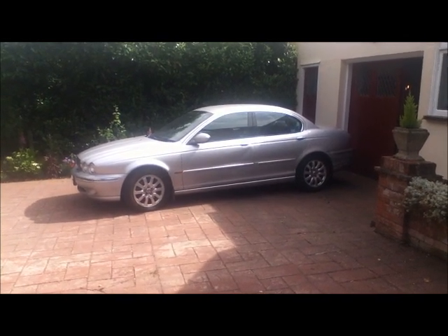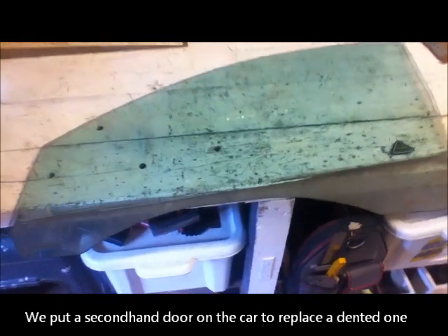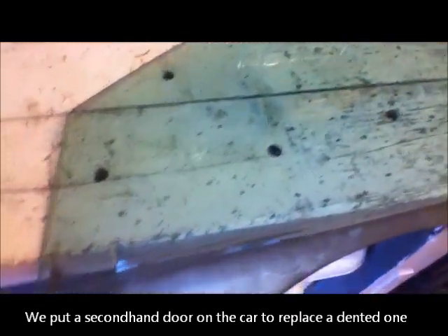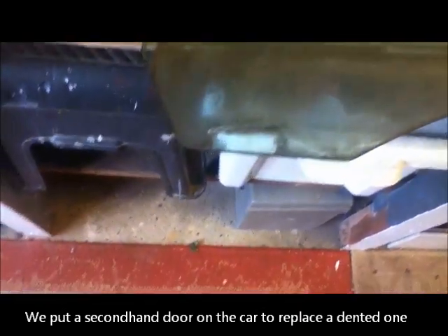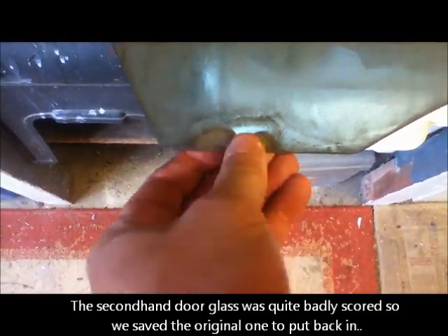This is my 2001 2.5 V6 Jaguar X-Type, it's the petrol manual. This is the original window out of the car and we've saved it — you can see where it's been used. Just there is where the clamps go, and there's a little clamp there with a pinch bolt.